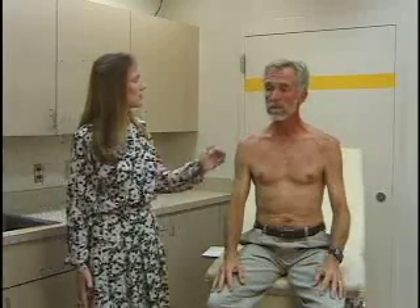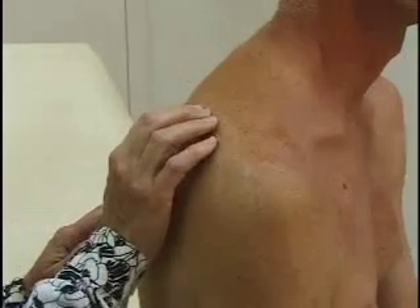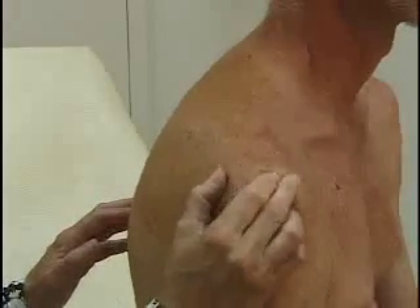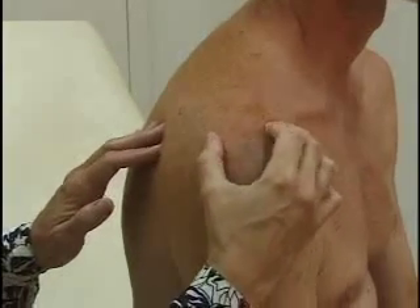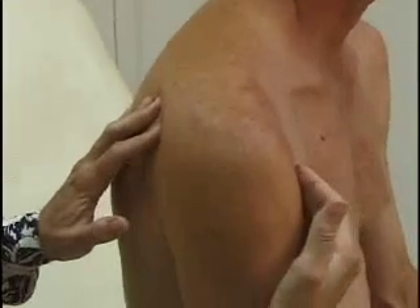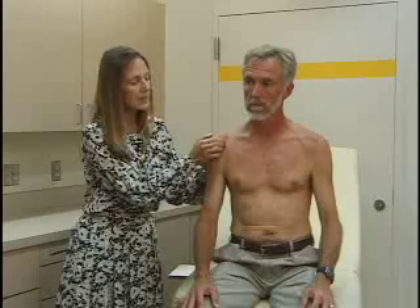Next is palpation. When you palpate the shoulder, you start at the scapula in the back — the shoulder blade. You palpate the scapular spine and follow that out to the acromion. Here is the acromioclavicular, or AC joint, and right down from there is the bicipital groove where the biceps tendon goes. You check all these for any deformity or tenderness.